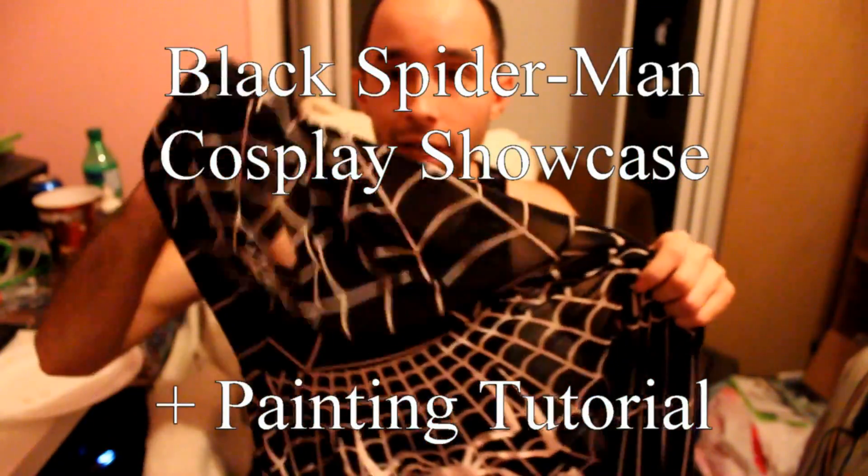What's up YouTube? YoNapper here, doing a video about my new and improved Spider-Man costume. I don't have the facial shell and lenses in yet but I will in a second, and I'm gonna throw this bad boy on.